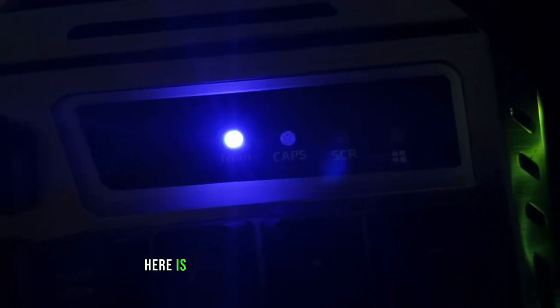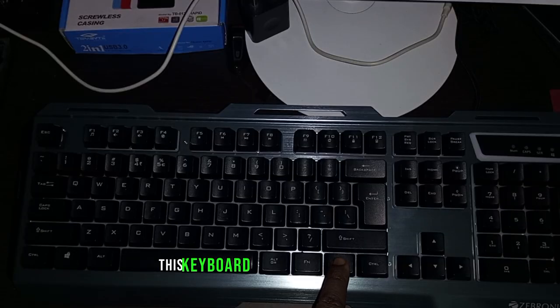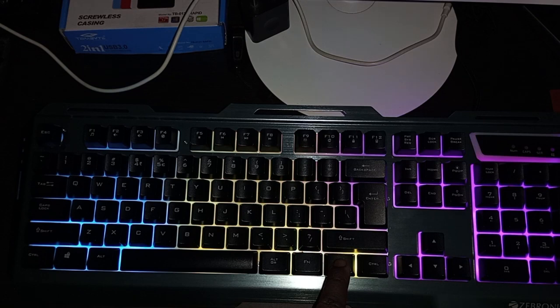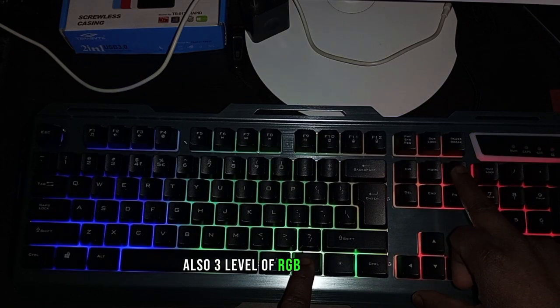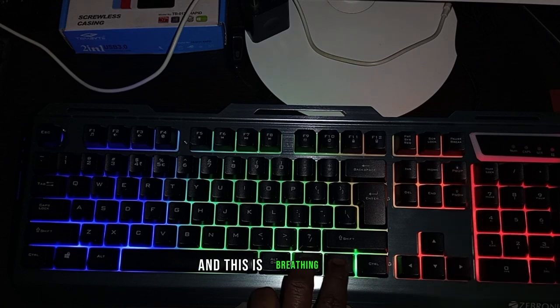Here are the LED indicators for Num Lock, Caps Lock, etc. This keyboard has three light combinations and also three levels of RGB glow. And this is the breathing mode.